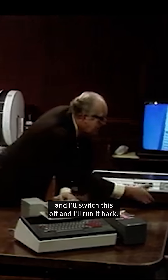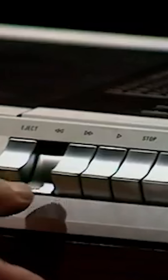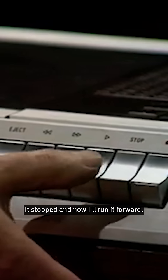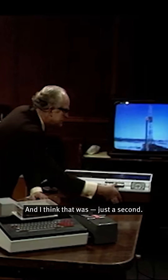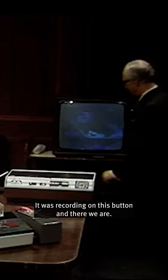And I'll switch this off and run it back. That should probably be enough. And now, run it forward. I've just got to do one more thing — it was recording on this button. And there we are. You recognize the gentleman, do you? That's the one we saw just now. That is actually what we recorded. That is the recording.